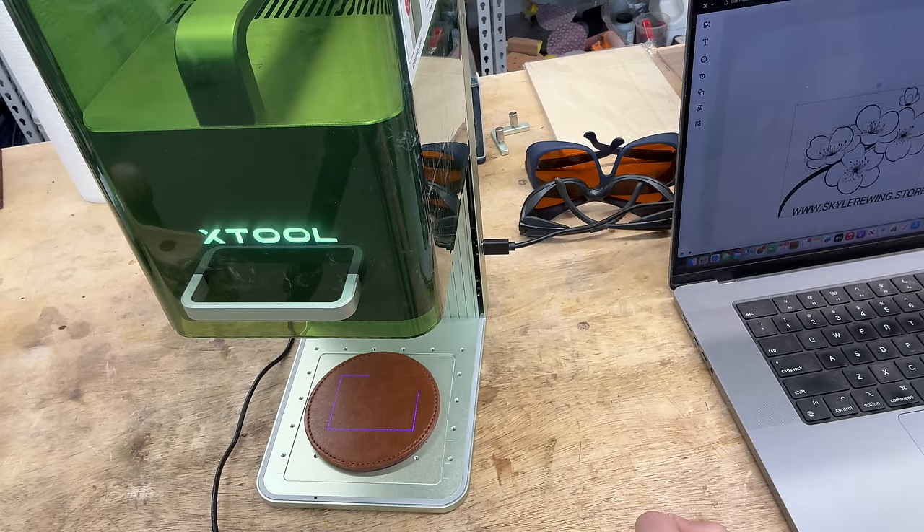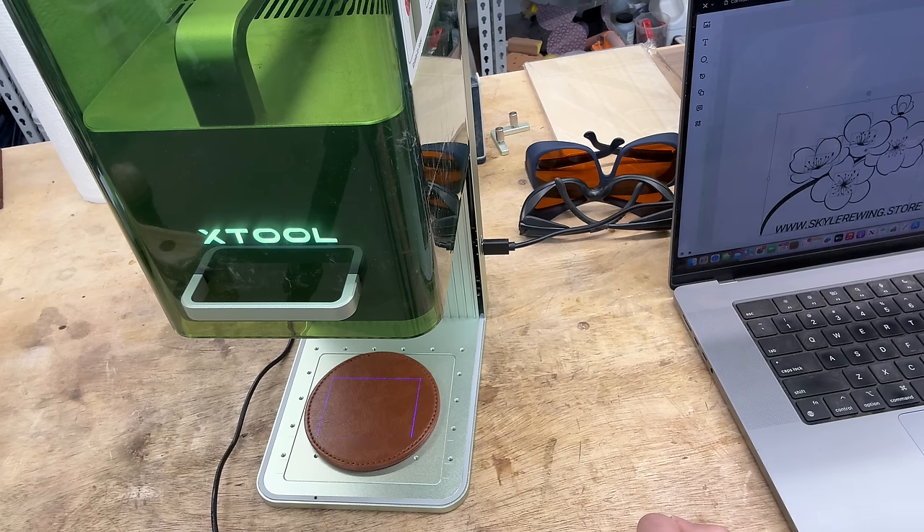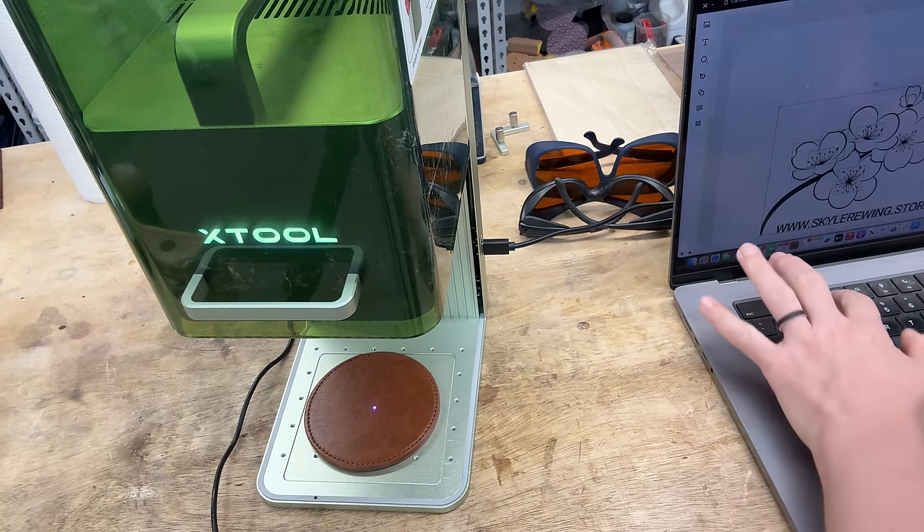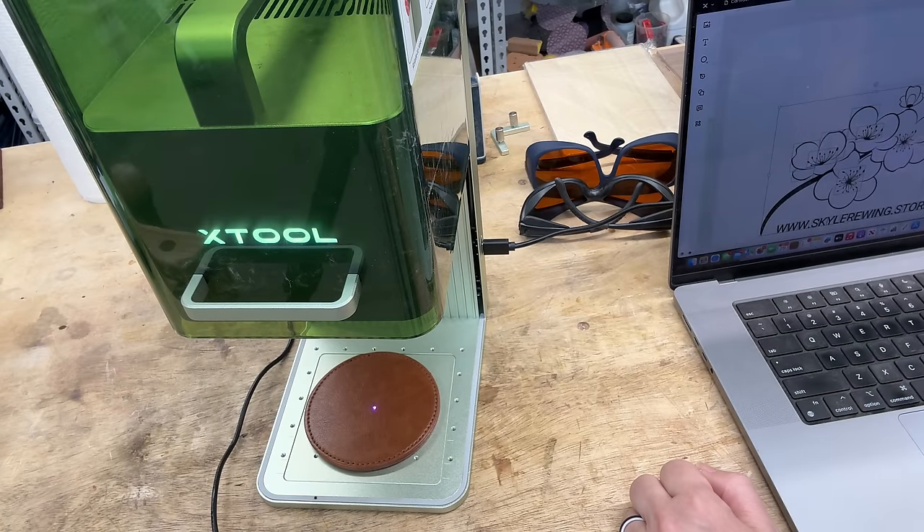I'm going to increase the size of my design because it's a little small for that coaster, and it adjusts the framing as I adjust my design. Super accurate — I was actually able to engrave on a toothpick. We'll do that today just so you can see it. My design is centered. I'll choose my parameters — for this design on leather, I'm going to use the blue diode laser, power at 50, speed 350, one pass, and lines at 140.